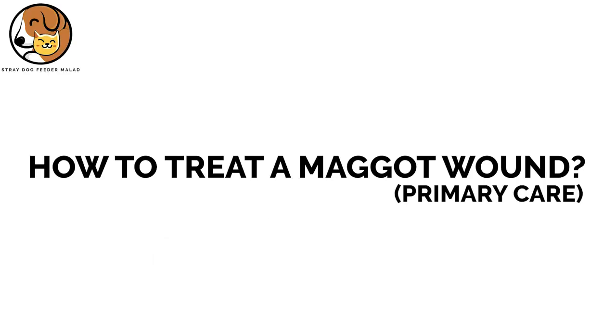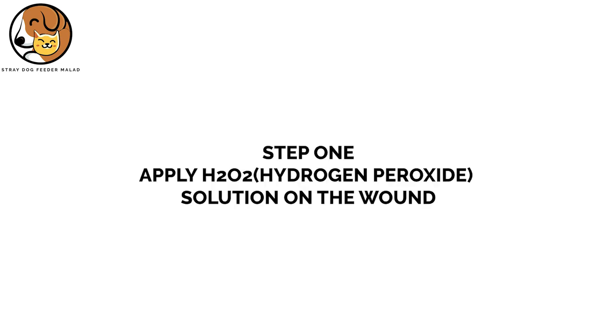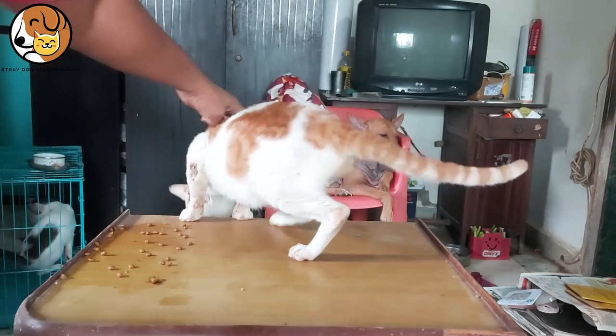Treatment of maggot wound. First step is to apply hydrogen peroxide solution.